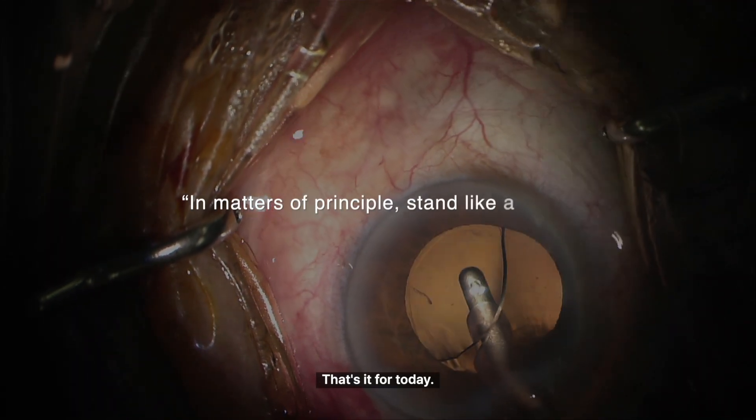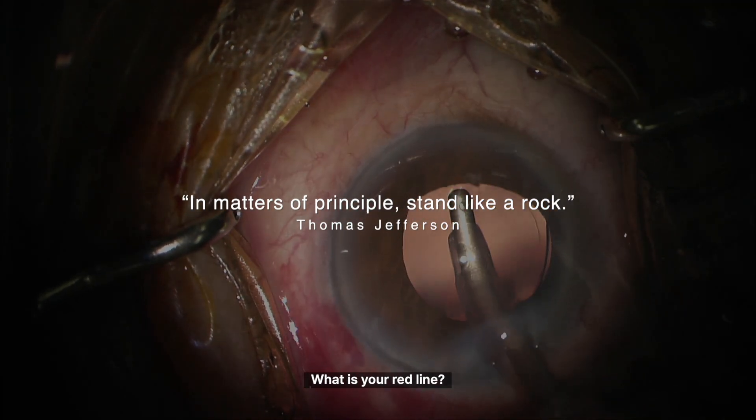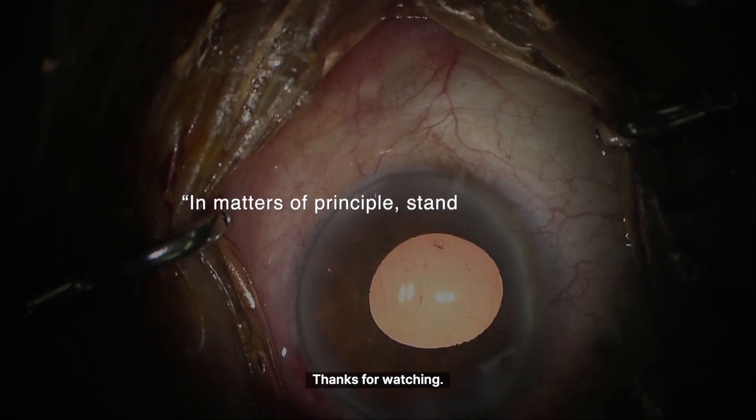That's it for today — my personal red line when dealing with small pupils. What is your red line? If you found this helpful, please consider subscribing. Thank you for watching.